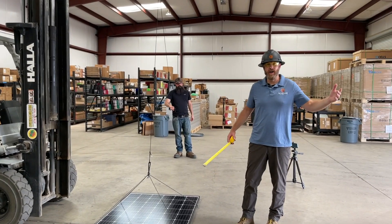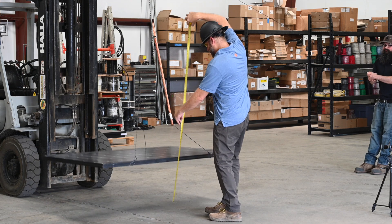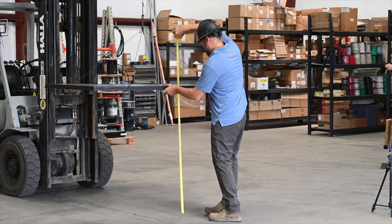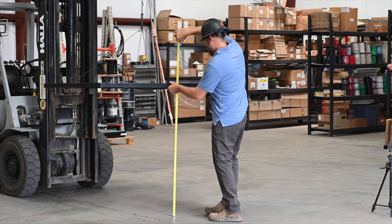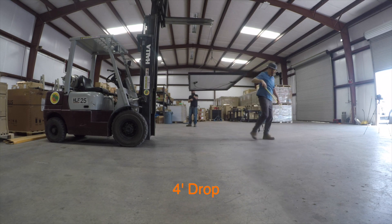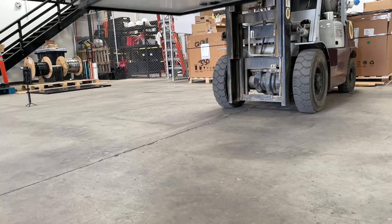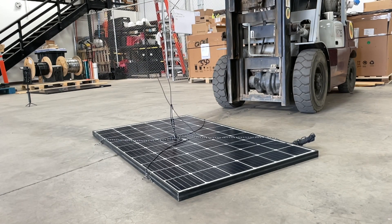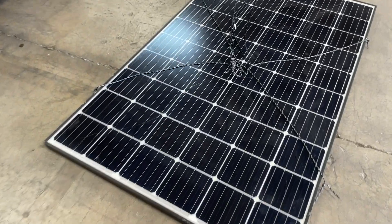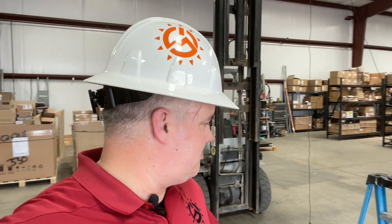Drop number four. Let's see what happens — let's go to four feet. Four foot drop in three, two, one. Nothing. Nothing. I was wrong — I was way off. I thought it was going to be four feet. It's still intact. So I'm excited to see what it's going to take to break this thing.